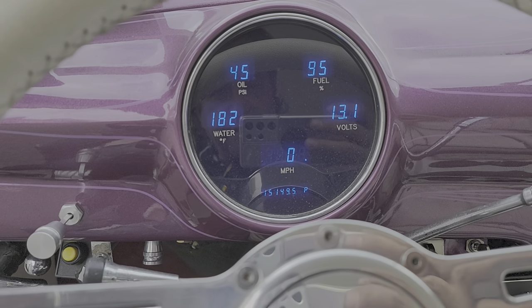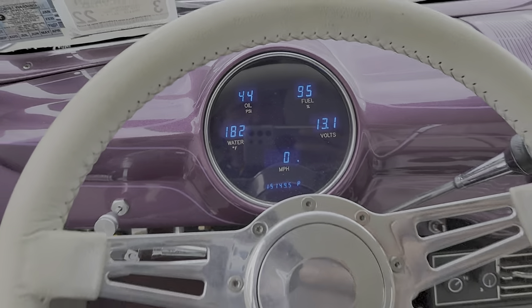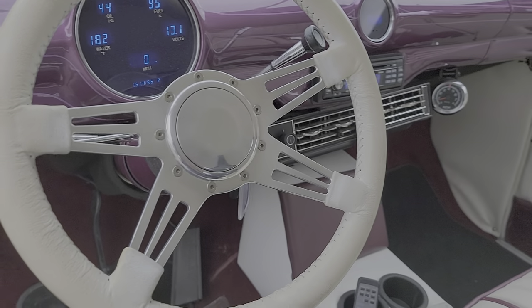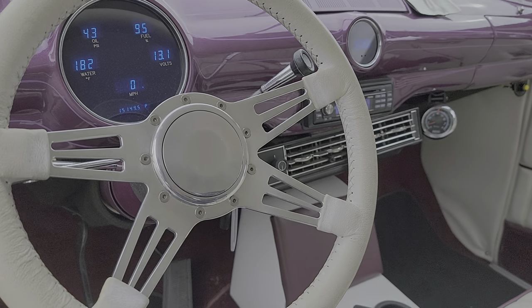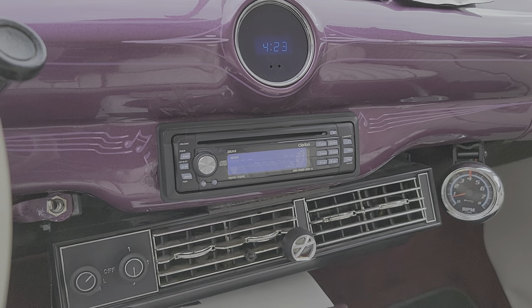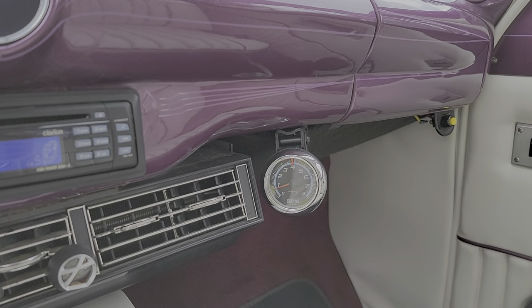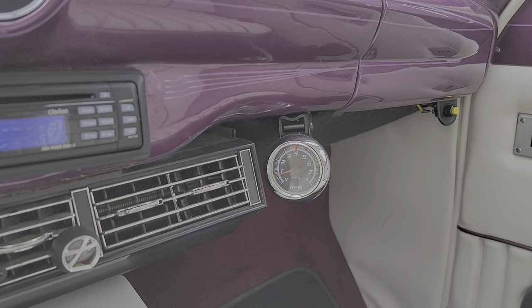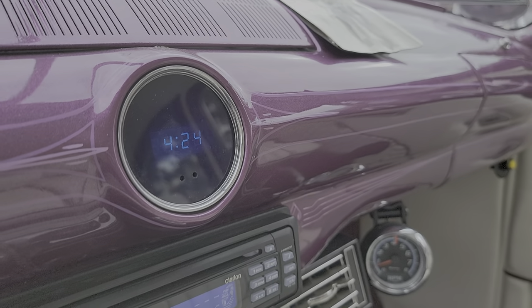Dakota digital gauges showing 15,149 miles. Custom leather-wrapped steering wheel — looks like a Grant steering wheel possibly. Vintage Air. Custom Clarion stereo. We got Clarion speakers in the back. 12-volt adapter. Custom RPM gauge. Dakota digital clock.